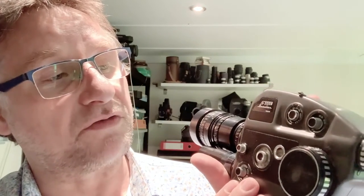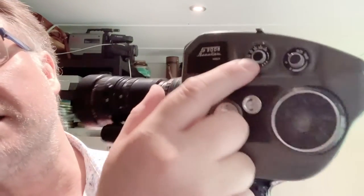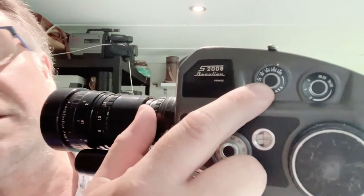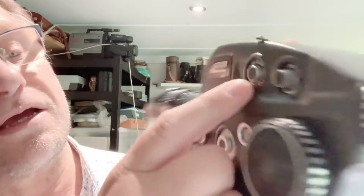The cameras were designed to give you full control of your filming, so there are quite a few dials and switches on the side which may seem a little bit confusing when you first pick it up — but it's actually really straightforward. The first dial up here is to set the ISO or your film speed. This is currently set for 200 ASA, and it goes from 10 ASA all the way through to 400 ASA.